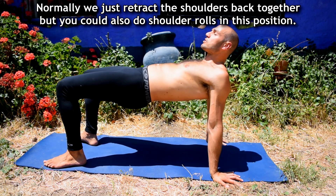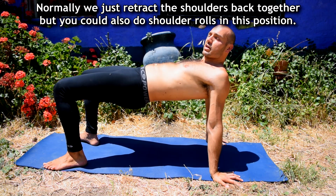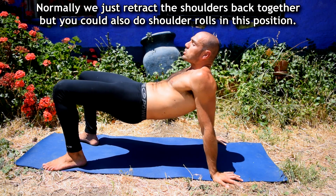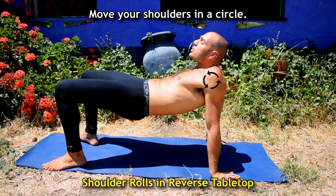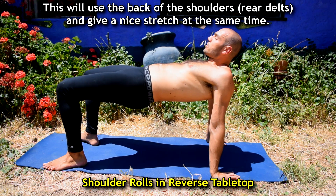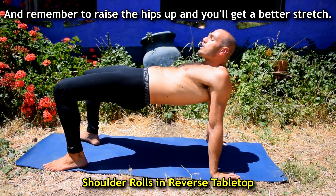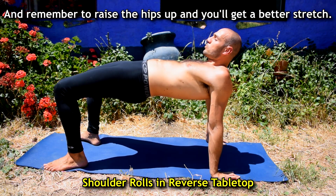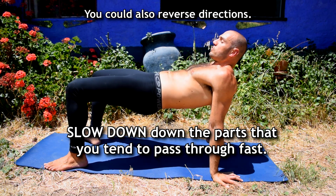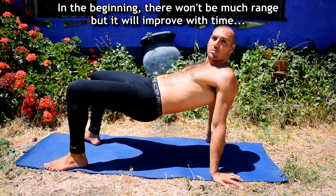Normally we just push the shoulder blades back together, shoulders back — but you can also do shoulder rolls in this position. Move your shoulders in a circle and this will get the back of the shoulder and give a nice stretch at the same time. Remember to raise the hips and you'll get a better stretch. You could also reverse directions.